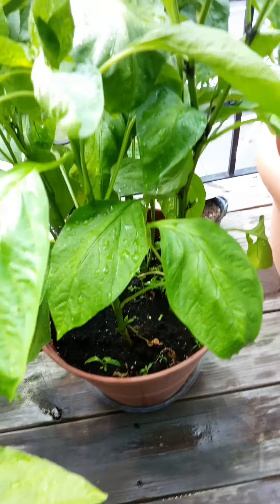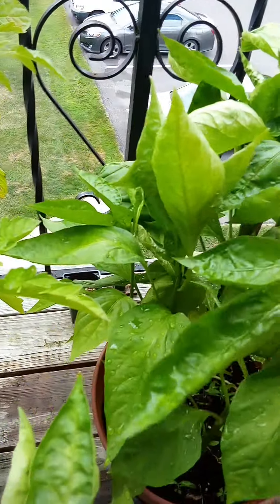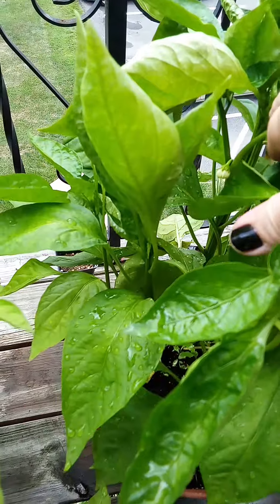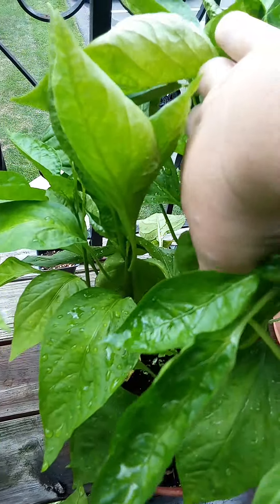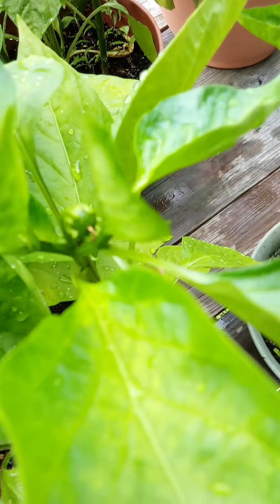They're growing, but I'm trying to see if I have a pepper somewhere. I'm not seeing any pepper yet — but oh, right there, there's a little pepper!